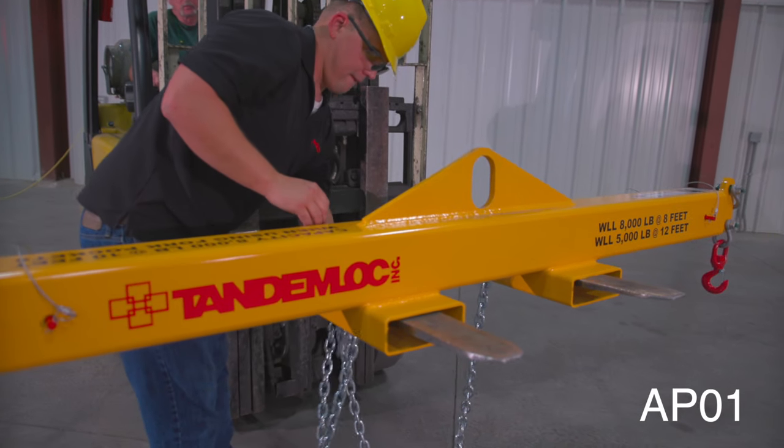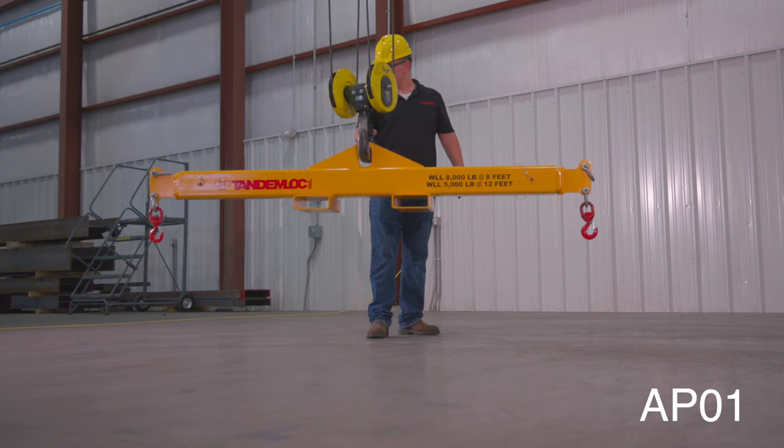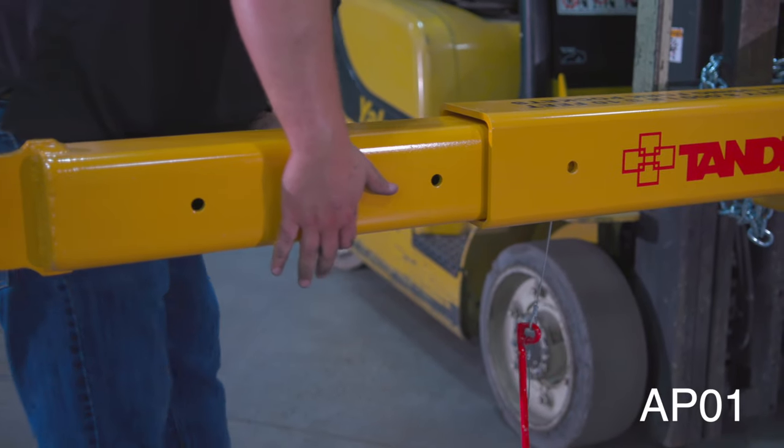Tandemlock's AP01 combo forklift beam is one of the most versatile forklift attachments on the market. This product can be used as a forklift beam, spreader beam, or lift beam. This beam is also adjustable in six inch increments in all of its configurations.